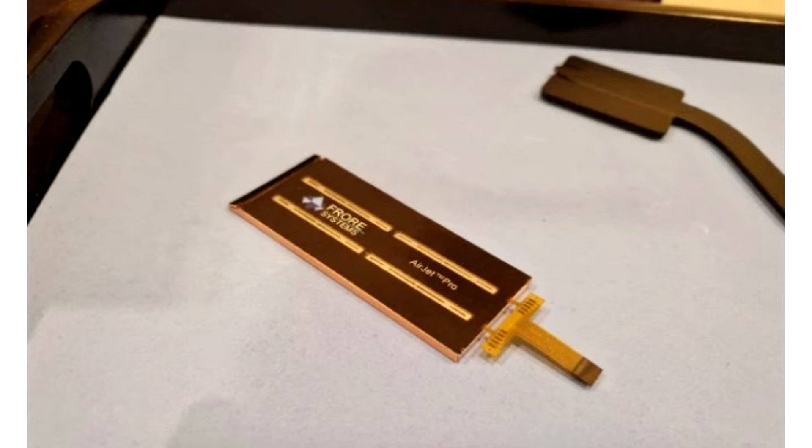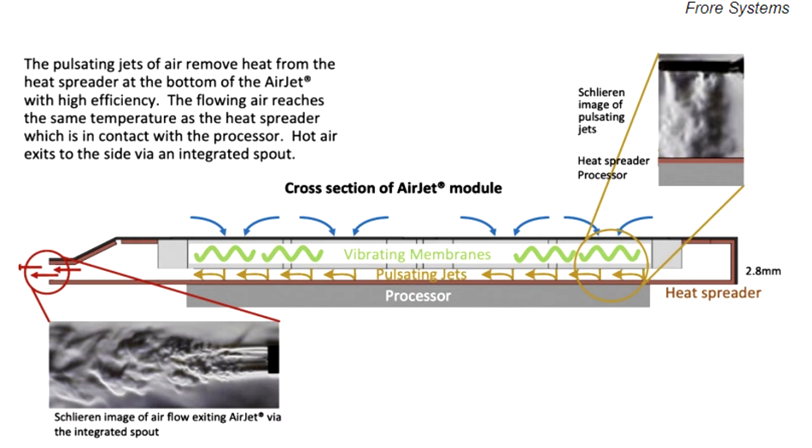The solid-state chip cooling solution is completely dust-proof. In total, the developers presented two types of chips for cooling: the Big AirJet, designed for large laptops and portable gaming systems with significant processing power, and the AirJet Mini, a fanless cooling solution for light and thin laptops.